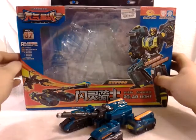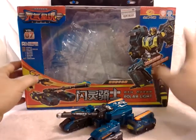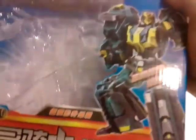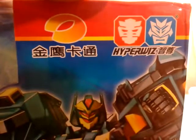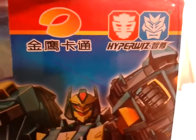It says Robot Revolution on the box. I can't read all of it, but it says HyperWiz. There's kind of a symbol here — it kind of looks like an Autobot logo and a Decepticon logo. You can really tell that one looks like a Decepticon symbol right off the bat.